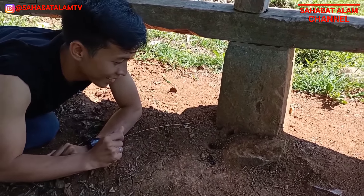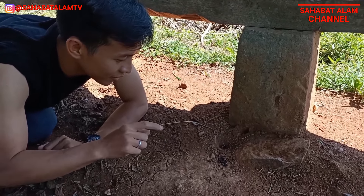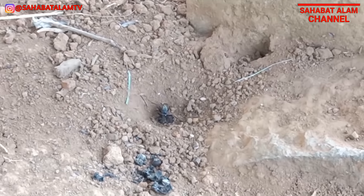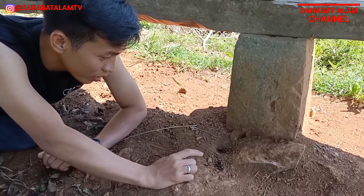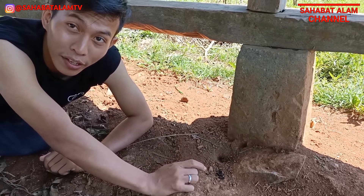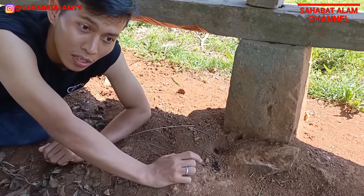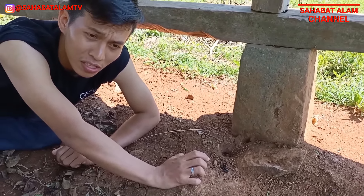Oke teman-teman, kita lagi senang, istimewa banget! Di sini kita menjumpai secara langsung bagaimana proses penyimpanan telur dari si Tarantula hawk. Ternyata Tarantula hawk itu banyak banget jenisnya dan spesiesnya. Jadi mereka ini makanannya bukan Tarantula, tapi Tarantula itu dijadikan sebagai perantara ketika dia akan bertelur - si Tarantula itu hanya sebagai inangnya saja.